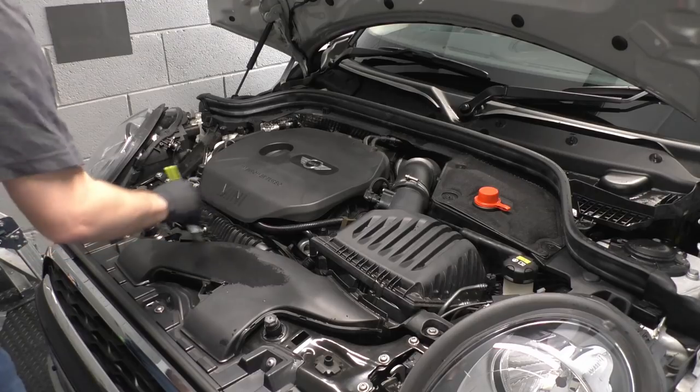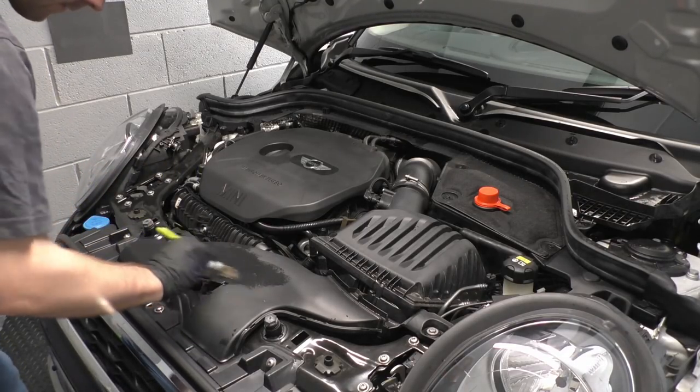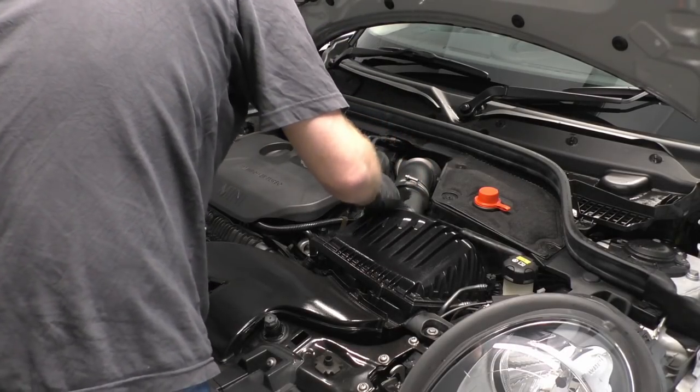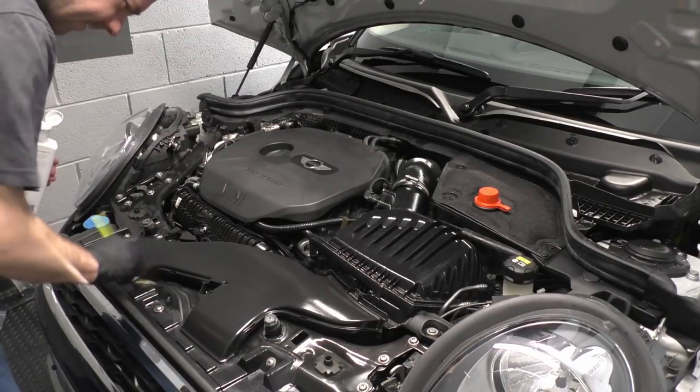The engine bay that we cleaned now needs dressing to make it nice and shiny. There's no real reason for this other than for nice pictures, but for me a clean engine bay is the finishing touch to any car, whether it's an EV or a petrol engine car.